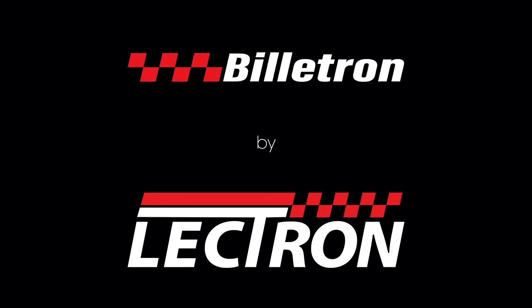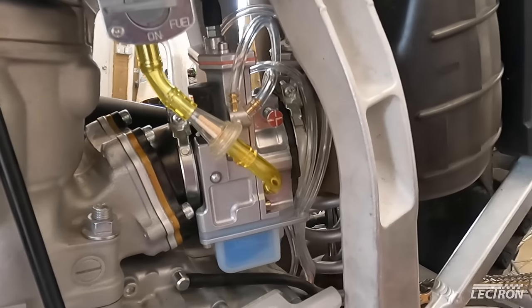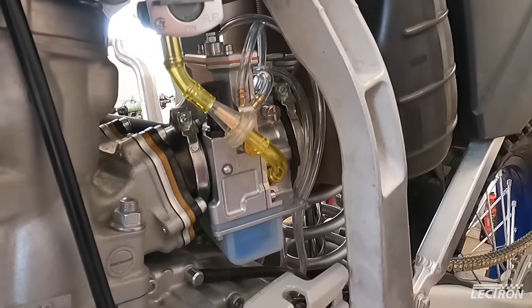I wanted to tell you about my experiences with the new Lectron Billitron carburetor and how they stack up compared to the older 38H series Lectron and OEM carburetors.